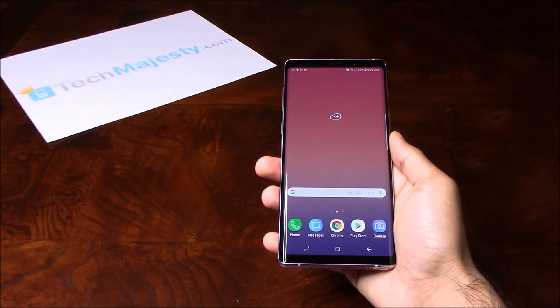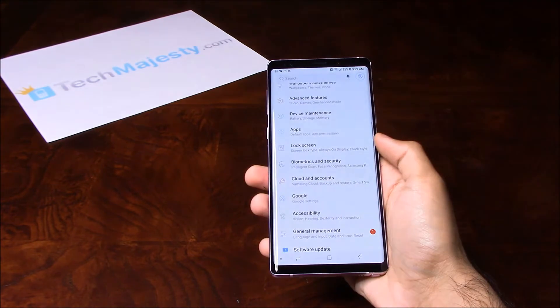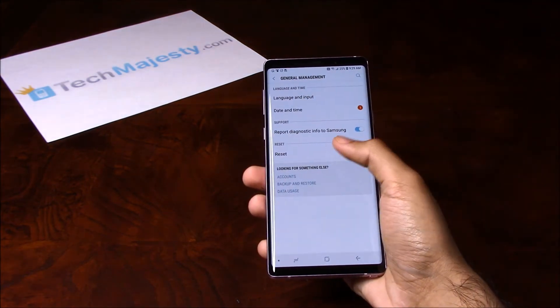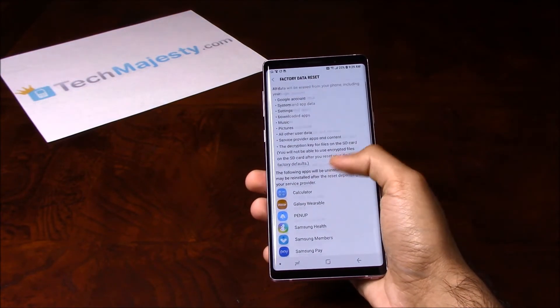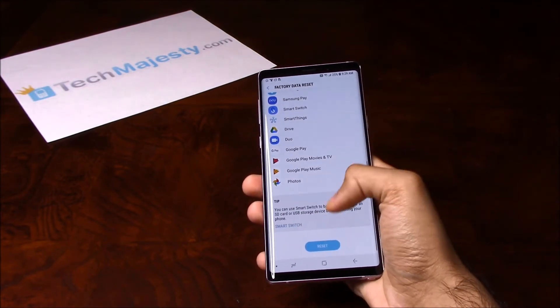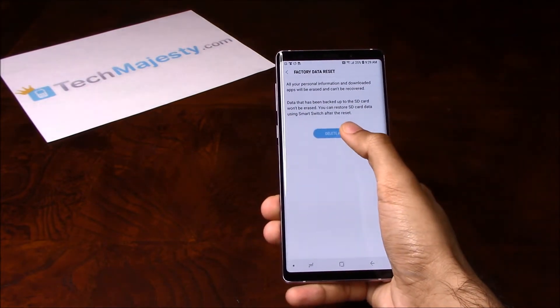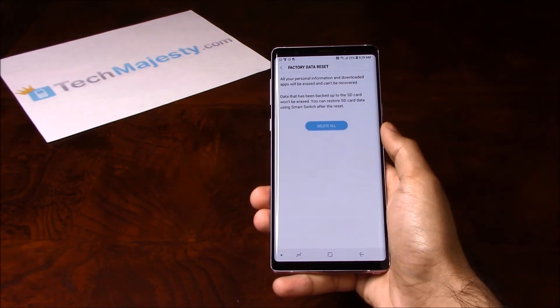So the first thing I'm going to show you is how to do the soft reset. You will go ahead and slide up, go to Settings, go to General Management, click on Reset, click on Factory Data Reset. Then after that you will click on Reset again and click on Delete All. Once you click on Delete All, everything will be deleted off of the phone.